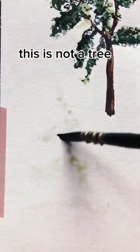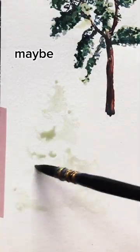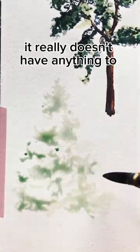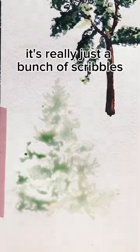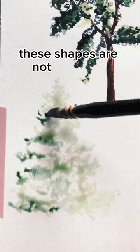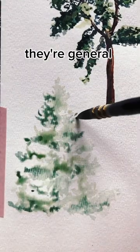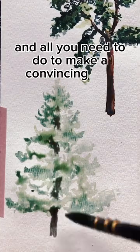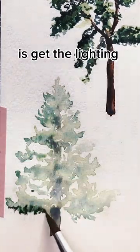This is not a tree. I mean, maybe it looks like a tree, but if you zoom in, it really doesn't have anything to do with a tree. It's really just a bunch of scribbles. These shapes are not branches, they're general splotches of paint, and all you need to do to make a convincing tree is get the lighting right.